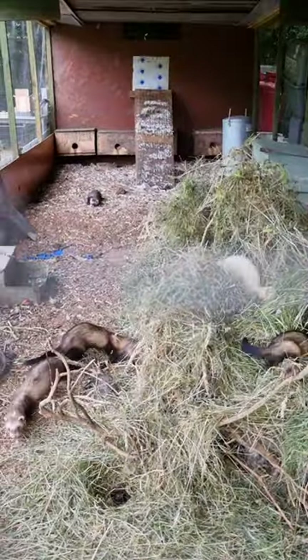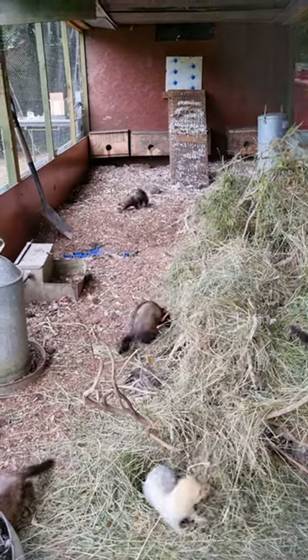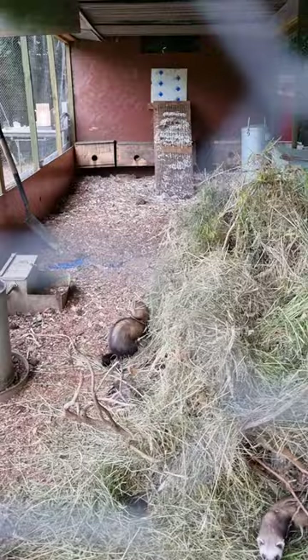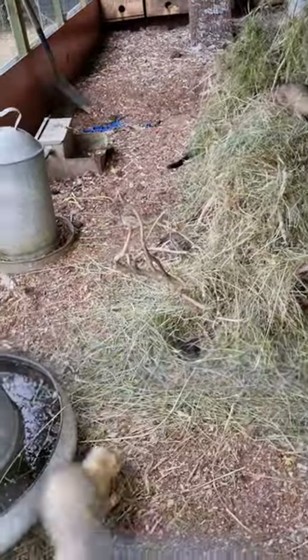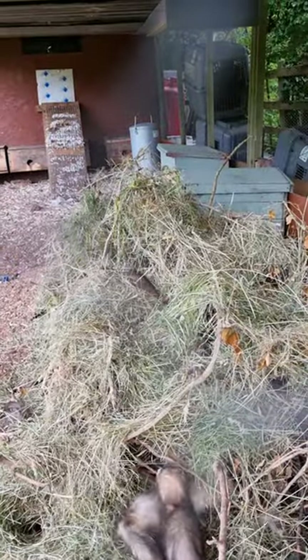So all these gilts have had young, and now they're back in the playpen. These will be going out working in the next 4 or 5 weeks.